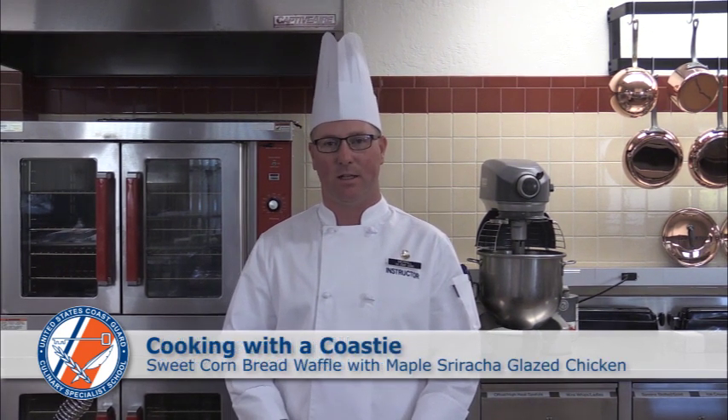Good morning. Welcome to Trace the Petaluma and Cooking with the Coastie. My name is CS1 Jason Merrill. Today we'll be making a sweet cornbread waffle with a maple sriracha glazed chicken thigh served on a bed of arugula topped with pickled red onions.